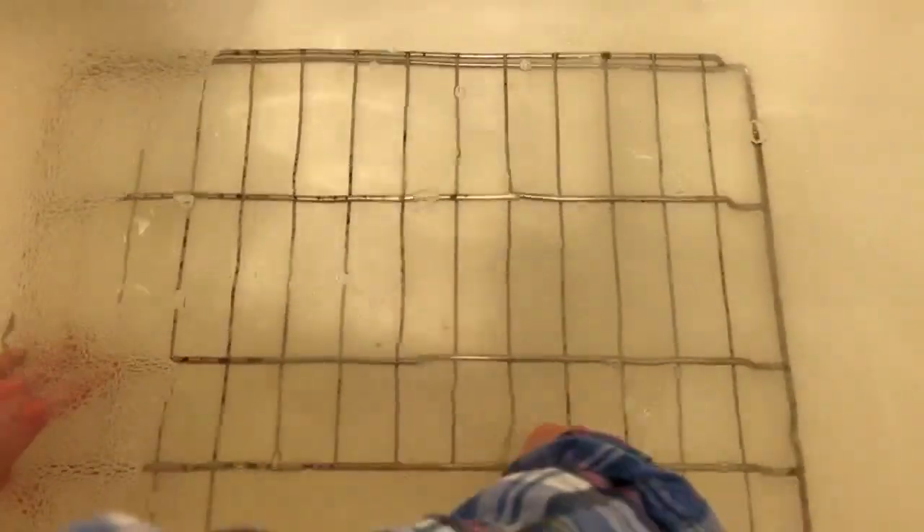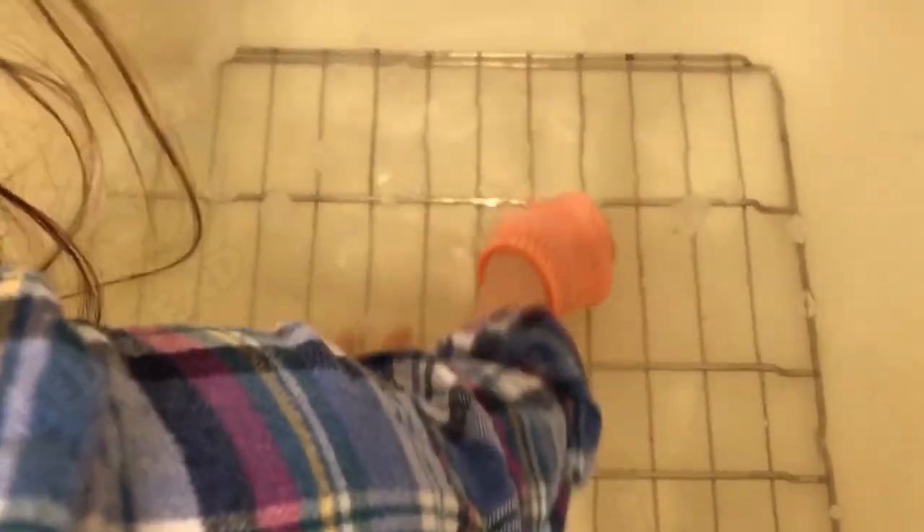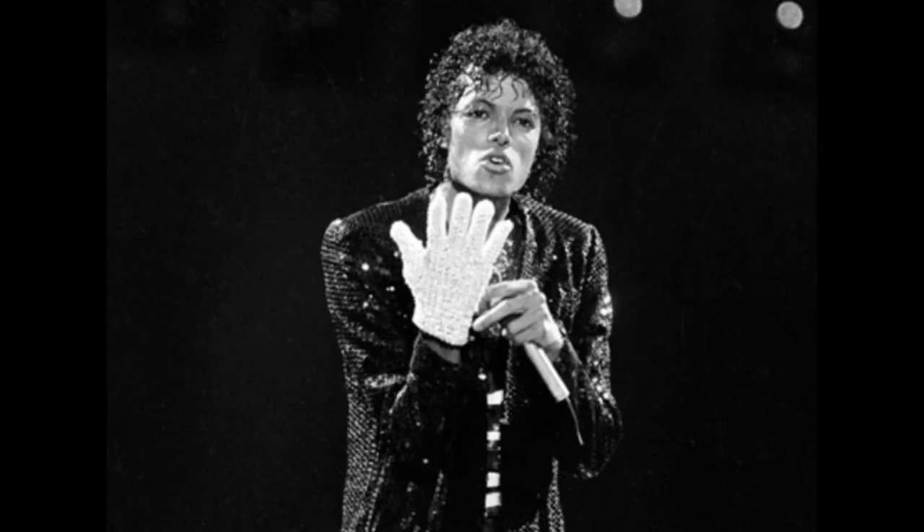Use one of the dryer sheets to scrub the rack — a lot of the gunk should come right off. It's time to exfoliate. I have an exfoliating glove that I don't use. For the stuff that's really stuck, use the glove to scour it off. Alert! One glove equals Michael Jackson moment!